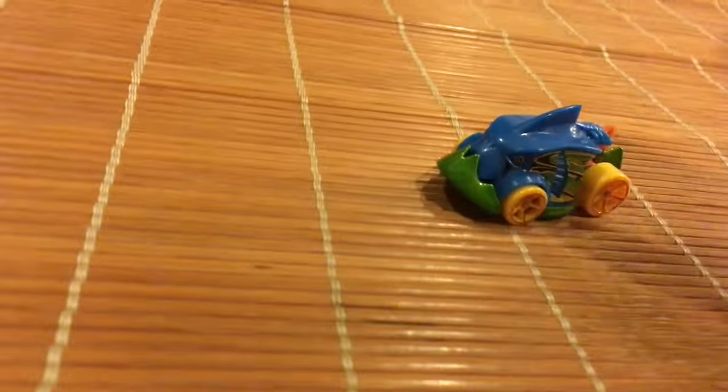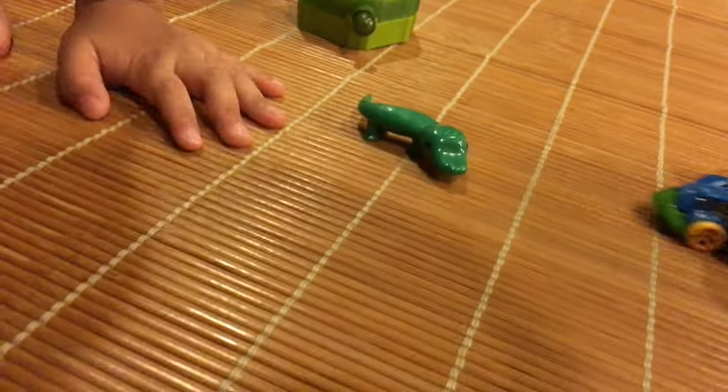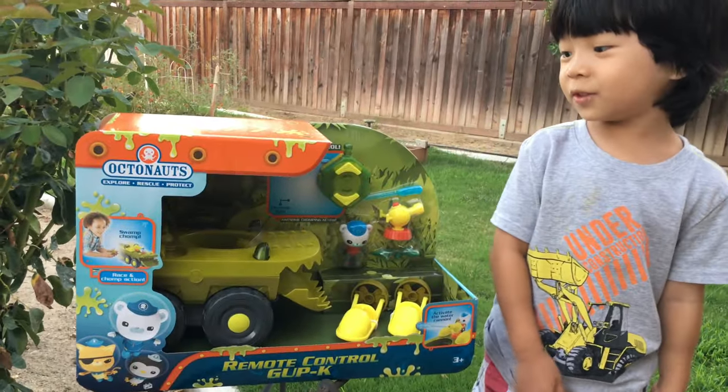Oh no, look! That fish is an invasive species — that piranha fish — and it's gonna eat that baby alligator! Oh no, we gotta protect it! Let's shoot it with our missile! Welcome to Octana's Toy Review!